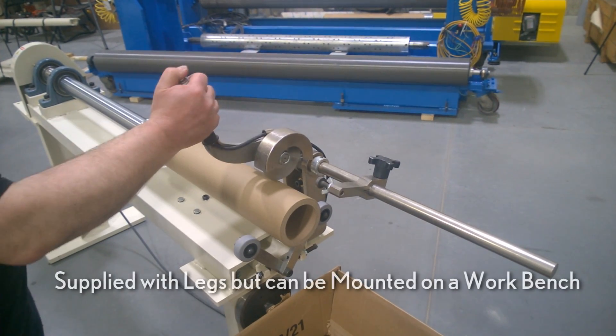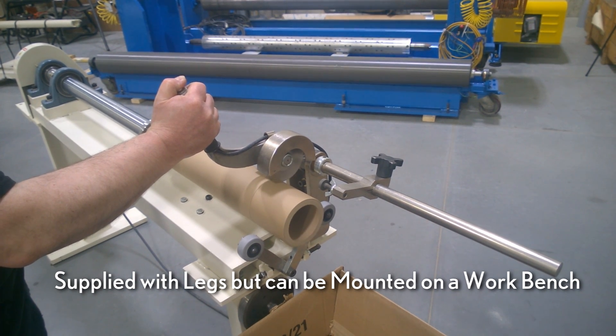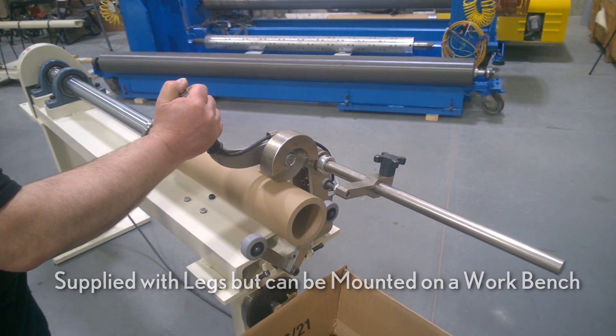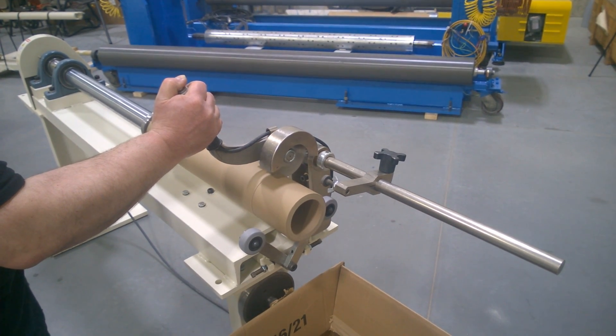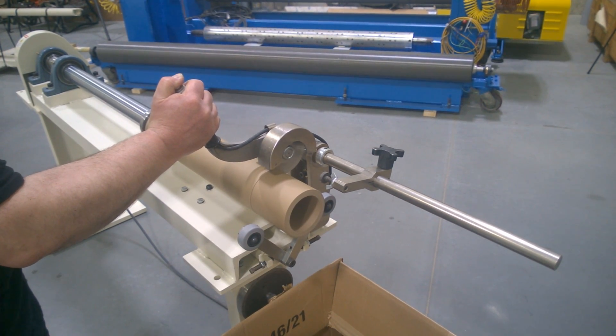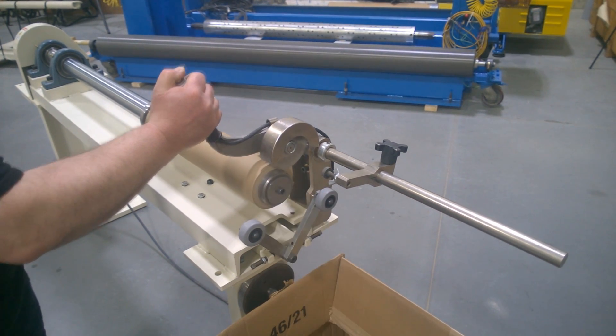The 765 Core Cutter is supplied with legs for working at an optimal level, but can also be mounted on a workbench. For more information about the Model 765 Core Cutter or other Duesenberry products, please visit parkinsontechnologies.com.